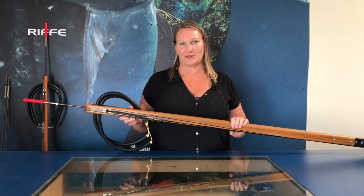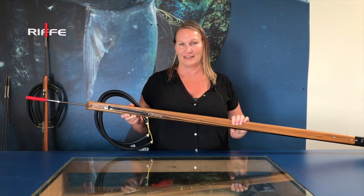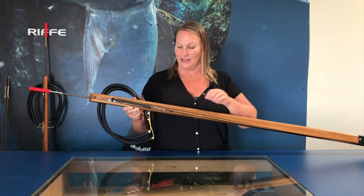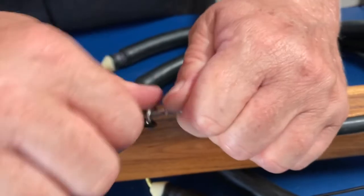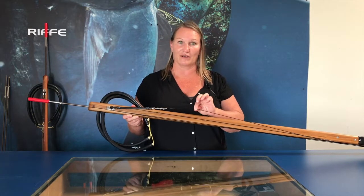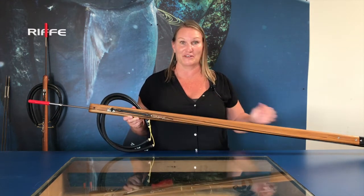Another common question is the quick disconnect of the shaft from the gun. Say you have a fish on the shooting line and you're jumping in the boat because you're so excited — you can undo the pigtail swivel of your shooting line and take your fish right off the line. Make sure you swivel it back on right away, because the last thing you want to do is drop your shaft or line in the water.